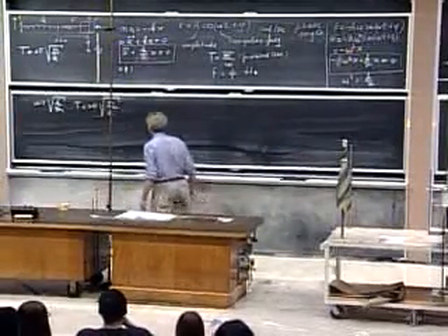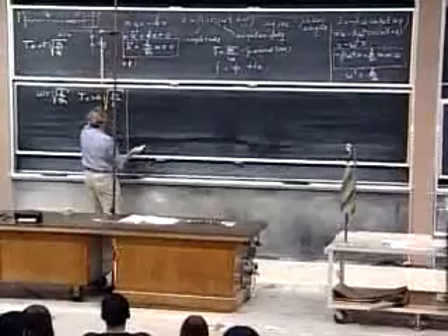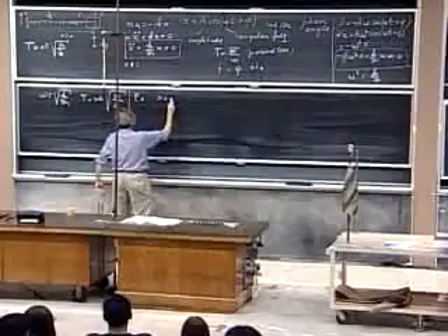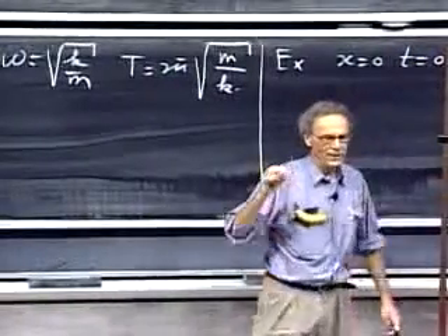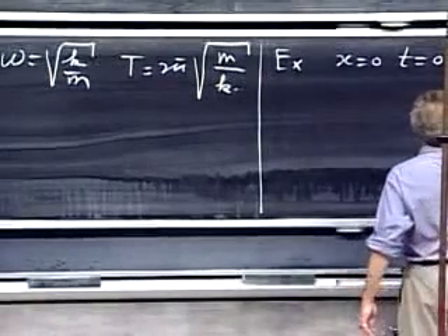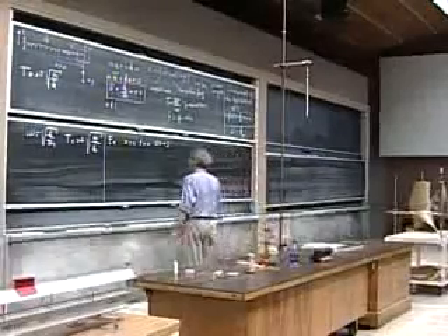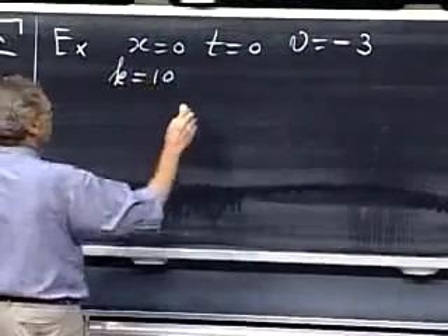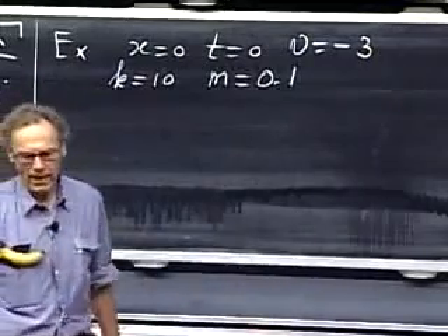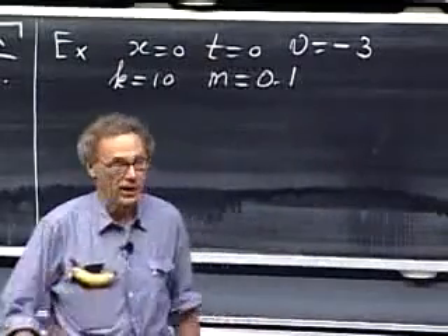I want to do an example where you see how A and φ follow from the initial conditions. I release the object at x equals zero at t equals zero — at the equilibrium. At that moment I give it a velocity of minus three meters per second. The spring constant k equals 10 newtons per meter, and the mass is 0.1 kilogram.